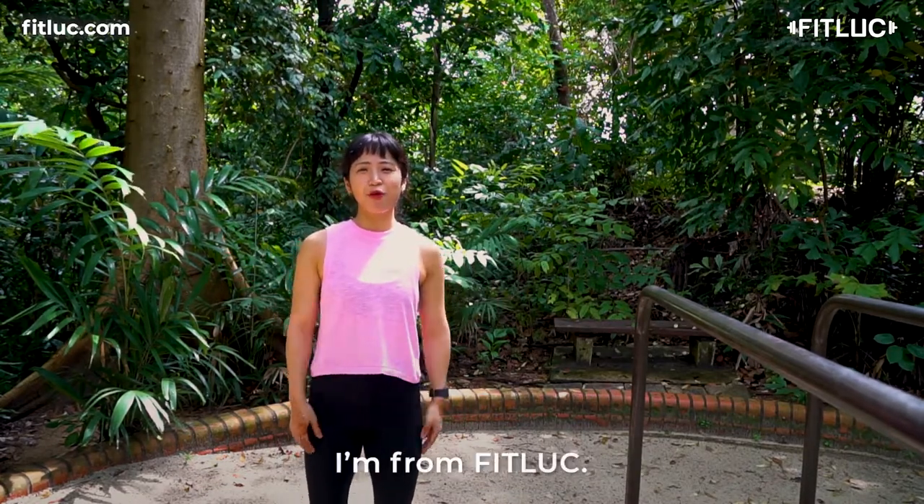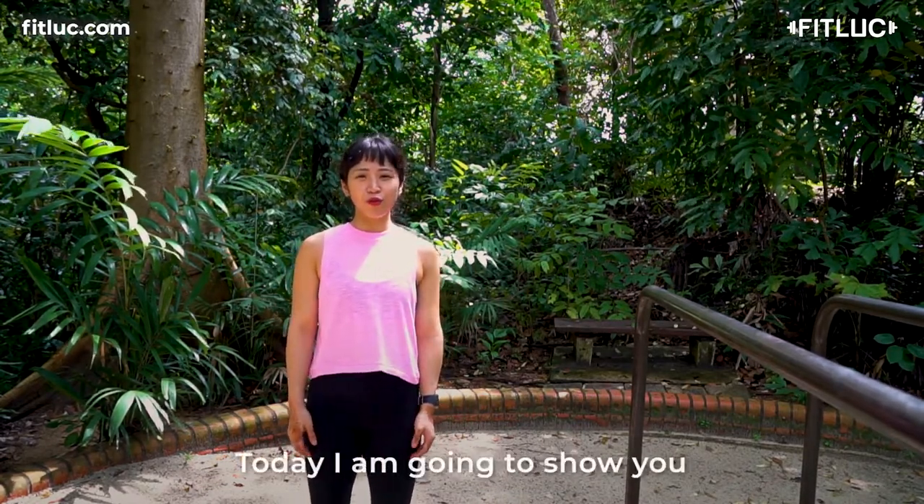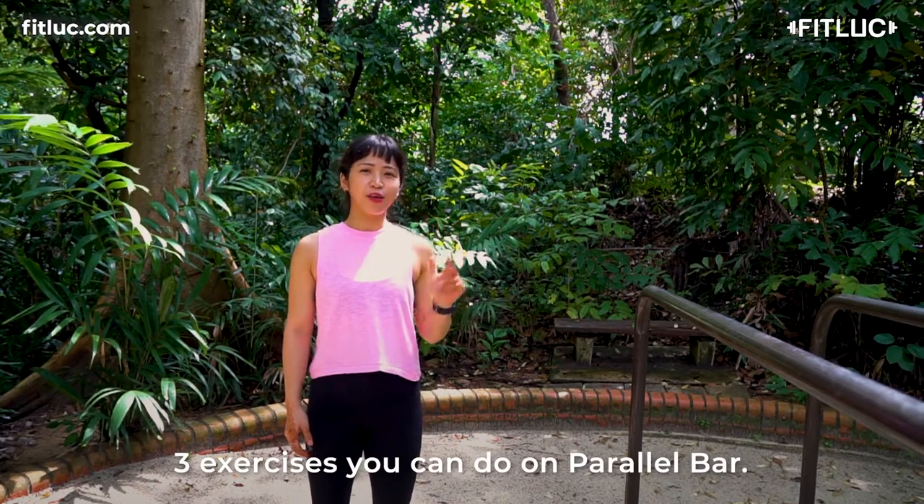Hi, my name is Eun Sang. I'm from Fitlook. Today, I'm going to show you three exercises you can do on the parallel bar.